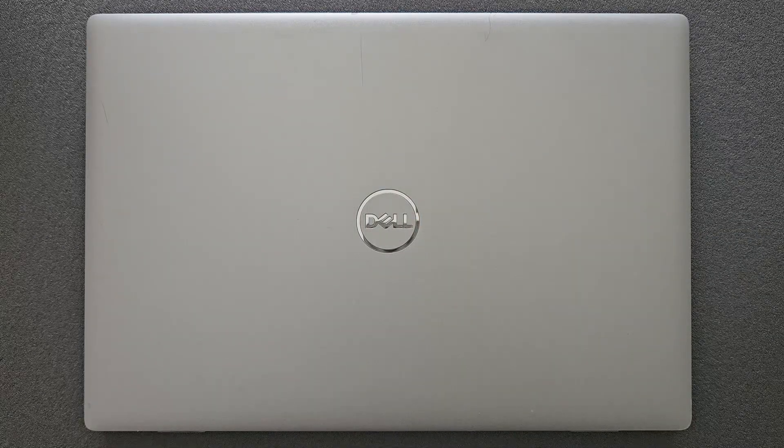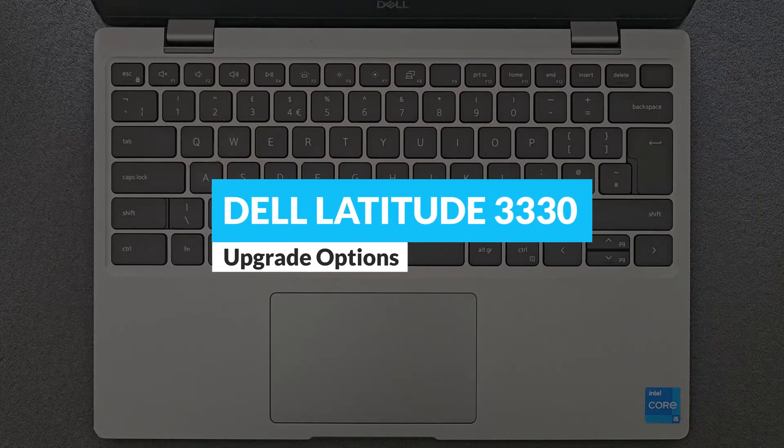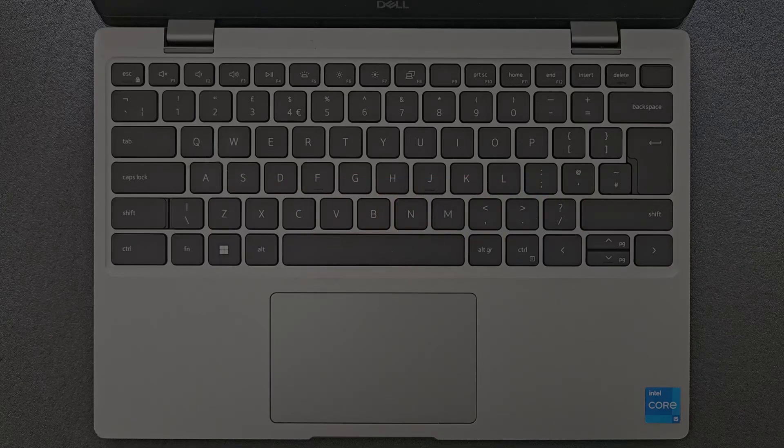Hello guys and welcome back. Today we're going to find out how you can upgrade your Dell Latitude 3330 — or what you actually can upgrade on it — and of course you're going to see how you can open up this little machine and have a closer look at the components as well.